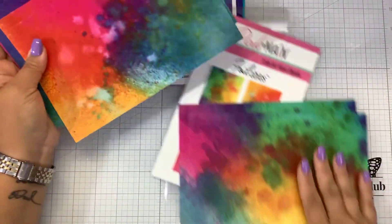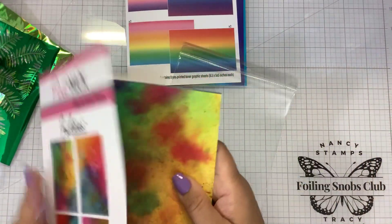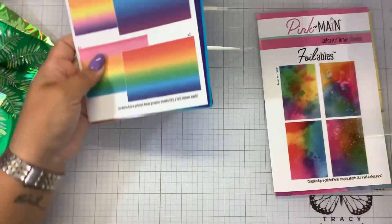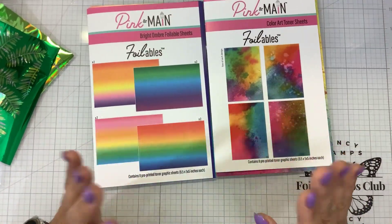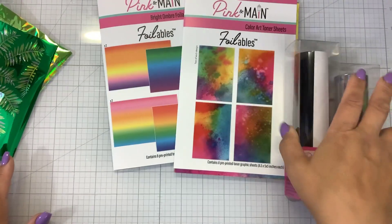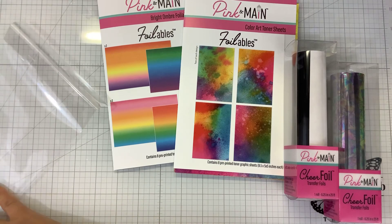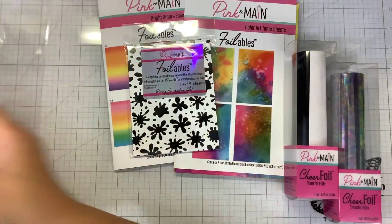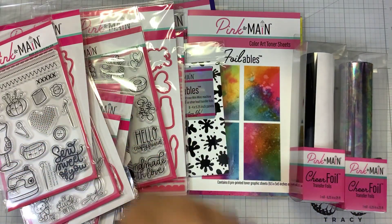Again, you can pick up all of these items over at Pink and Main on October 20th. I will have the link down below. I appreciate it if you guys use my link. If you have any questions, post them down below. I want to know — are you guys okay with me showing all of these things on the release, or do you like it to be a surprise? Are you only interested in the foiling items? A lot of new things coming to the store. Thank you again to Michelle for sending this out to me. I will be doing a follow-up video using some of these things. Give me a thumbs up before you leave. Thanks for watching. Bye, guys.